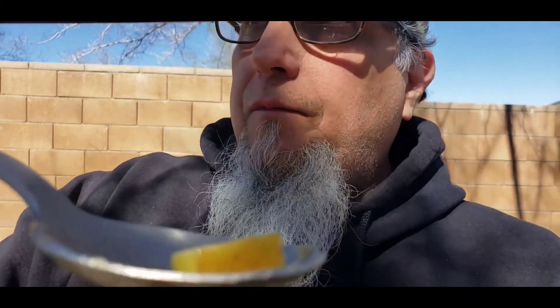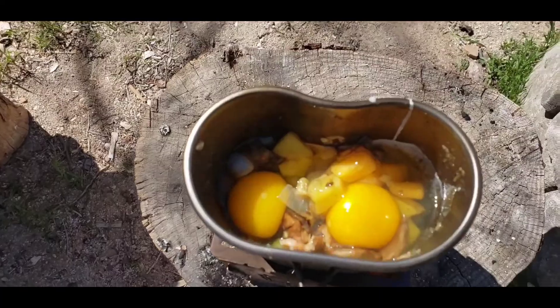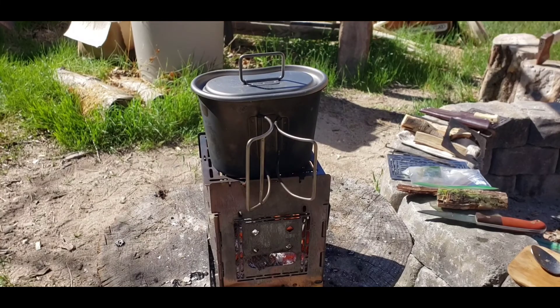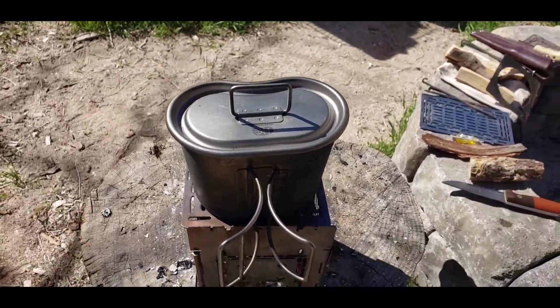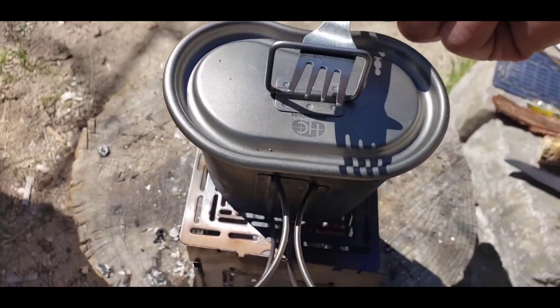I just grabbed one of those taters out to see if they're done — pretty much done. So we'll get the two eggs in there, and then mushrooms, and I'll chop up some cheese in cubes in there too, it'll be really good. I got the mushrooms and cheese in there now and I'll get the eggs going. I just popped those eggs in there — let's get those cooking. I just mixed it all in there so it'll cook faster, sit in there for a little bit and then it'll be done.